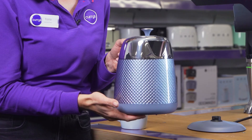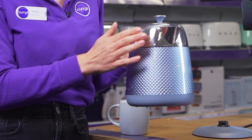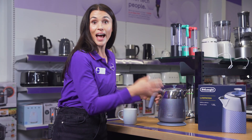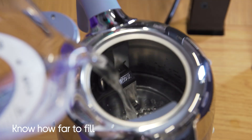It's also pretty easy to look at as well, with its really beautiful textured geometric exterior and the stainless steel top. And you won't have any trouble knowing how much water to put in the kettle, thanks to the internal water level indicator.